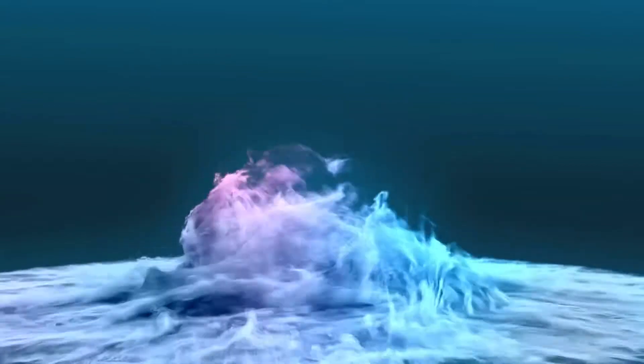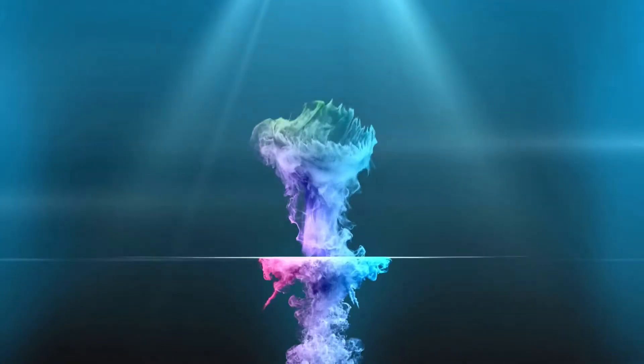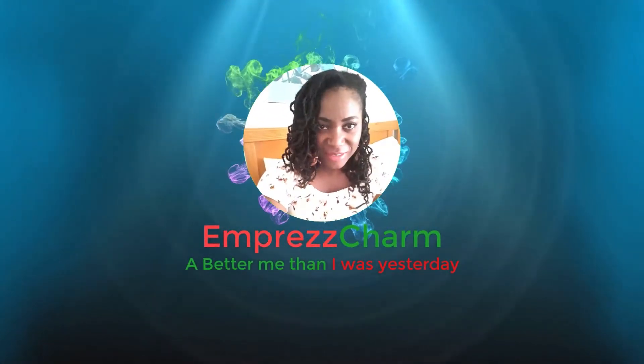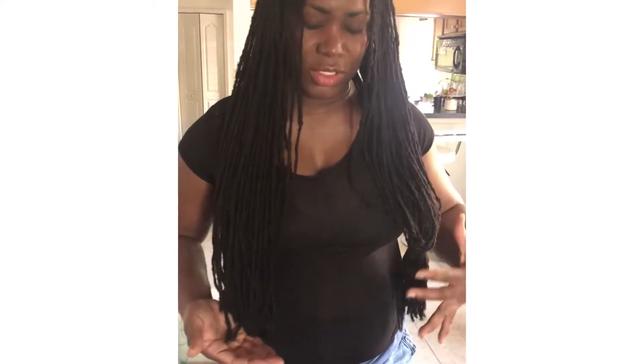Hi everyone, thank you for watching. This is your girl and host John. Today we'll be doing pipe cleaner curls and a beauty cut. Before the cut, we had my husband trim the ends, so this is it.